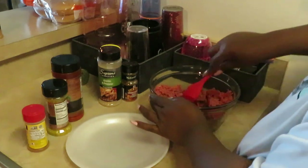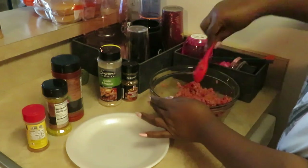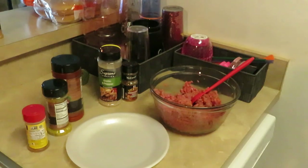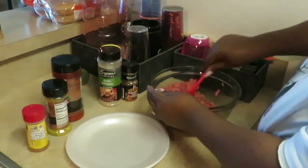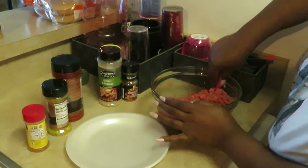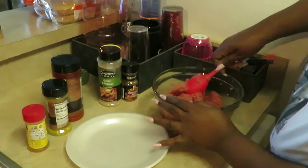Old Bay ain't just for seafood, y'all. You can use Old Bay for whatever you want. And I put all of that in there. Sometimes I chop up onions and put them in here — I chop my onions up real small, I don't like big chunks of onions. Let's get this all mixed up real good and then I'm gonna make my patties.